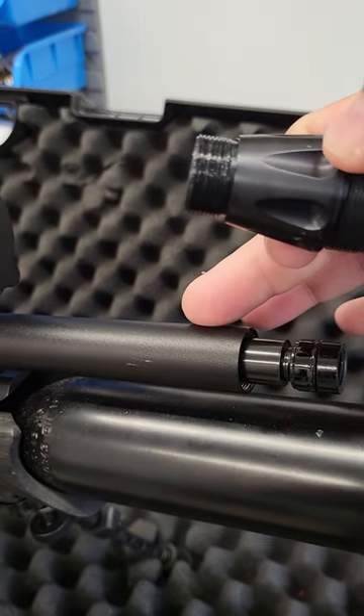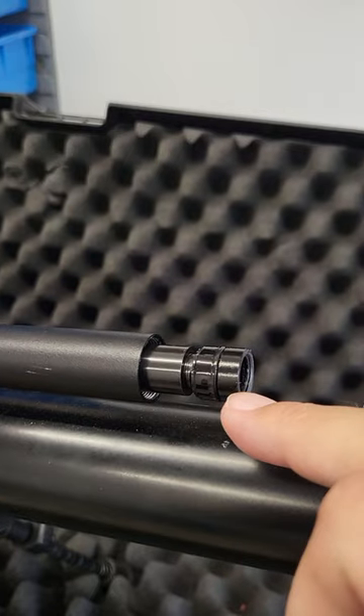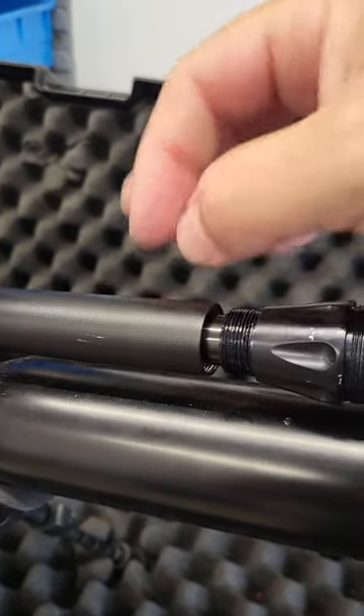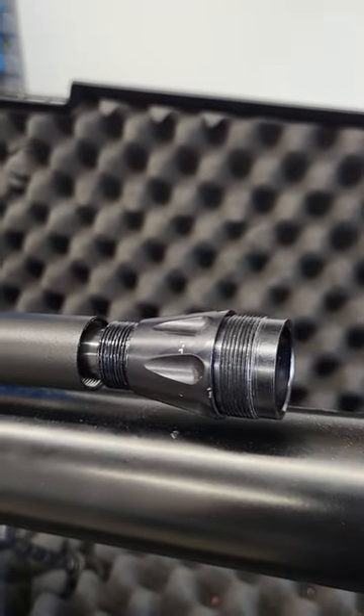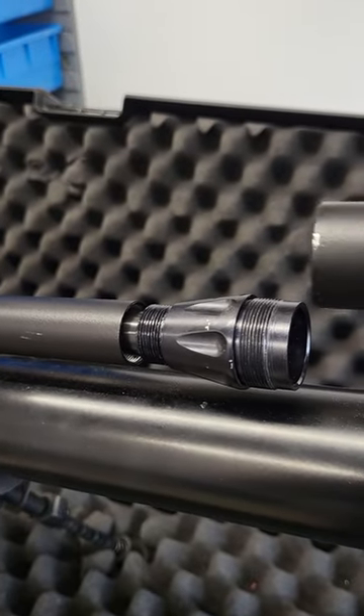As you can see, there's the shroud. You need this adapter screwed on the end of the thread of the barrel to be able to slide this over the top, which then screws onto the shroud, and then the silencer and the moderator screws onto this bit here.